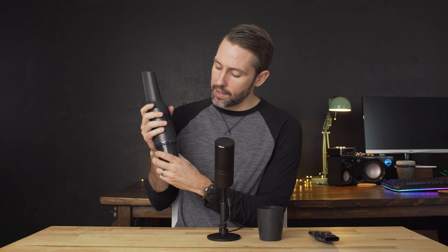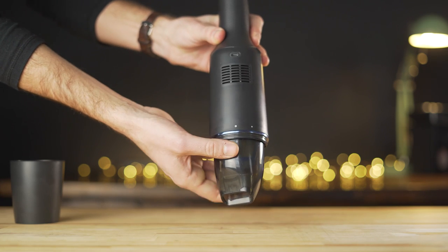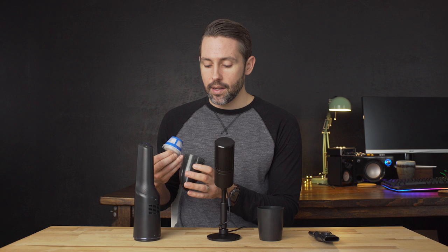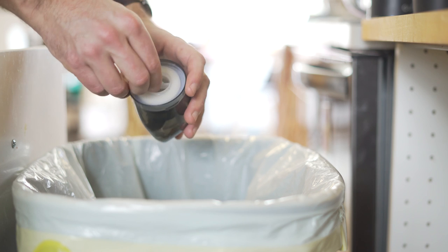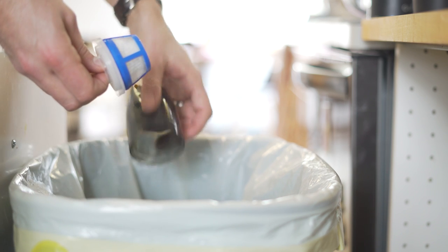Now let's look at the dustbin, which is where all the debris, food, crumbs, and everything you suck up will be stored. You can see there are two dots on the back — you just rotate it and it comes off. You can set the vacuum down on its head, and first you have the filters, which you can pull out, and then you have the dustbin. When you're done vacuuming — and this should probably be done every time you use it — you take this off, take the filters out, and just dump it into a trash can.